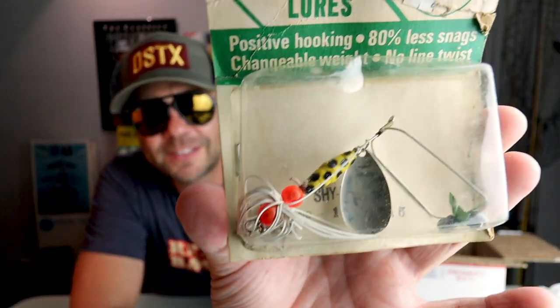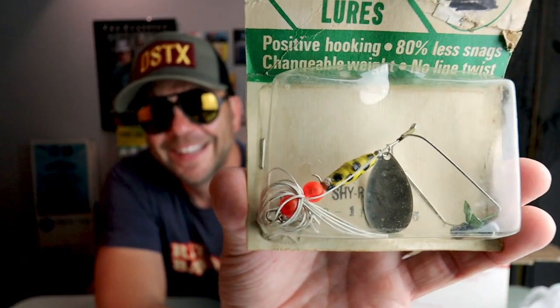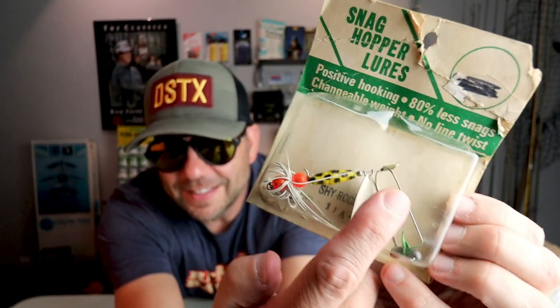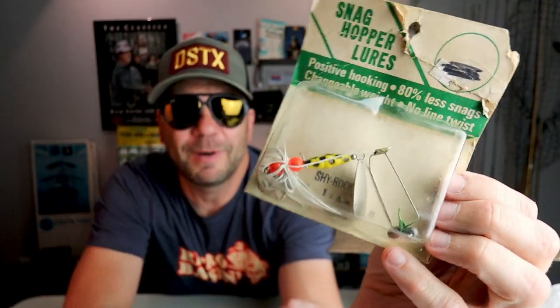Snag Hopper Lures — what the heck is this? This looks like some sort of spinner. I see a weight, a wire arm, a treble hook, and there's just a ton going on. Let's see what it says: 'Positive hooking, 80% less snags, changeable weight, no line twist.' From Snag Hopper Lures in Moundsfield, Ohio. I think that metal arm has something to do with the snag prevention — definitely need to do a little more research on this one.